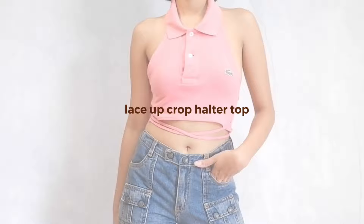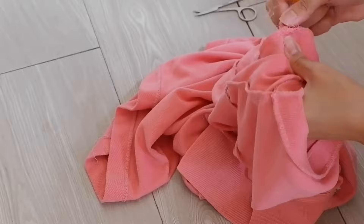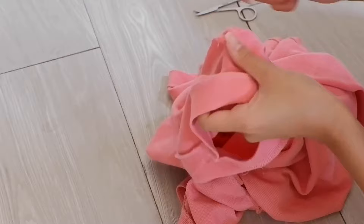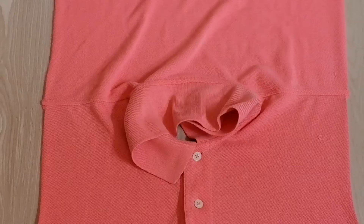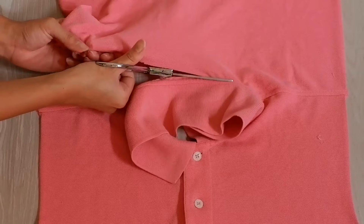First things first, I ripped the seams of this shirt to separate the front and back sides and also to remove the sleeves. You can just cut this right away, but I just don't want to waste a lot of fabric, that's why I ripped the seams instead. Finally, to separate the front and back sides, I cut it this way so that I can preserve the color of the shirt.